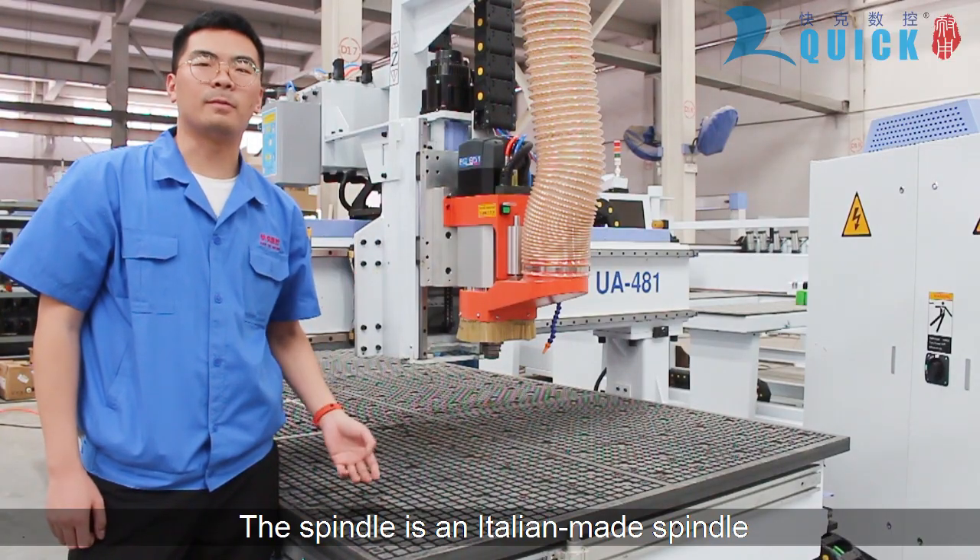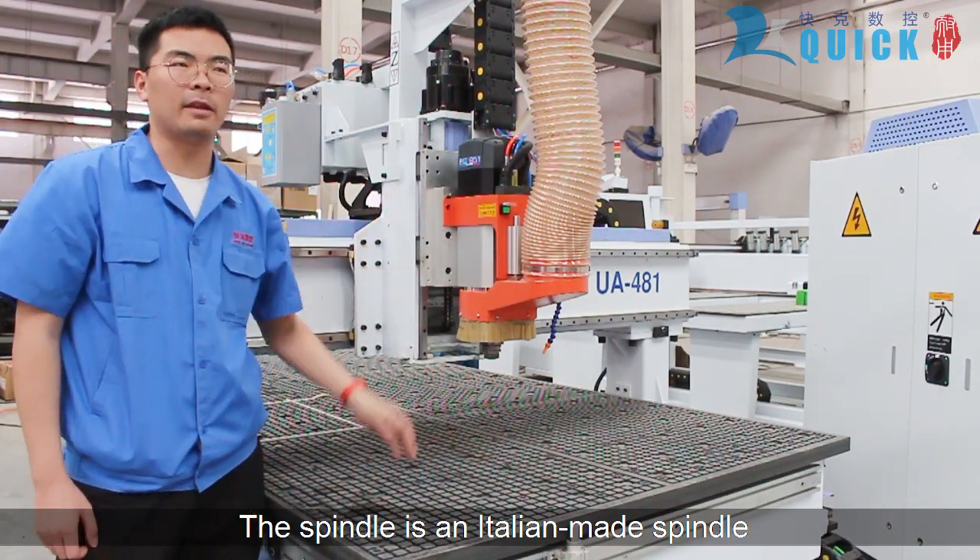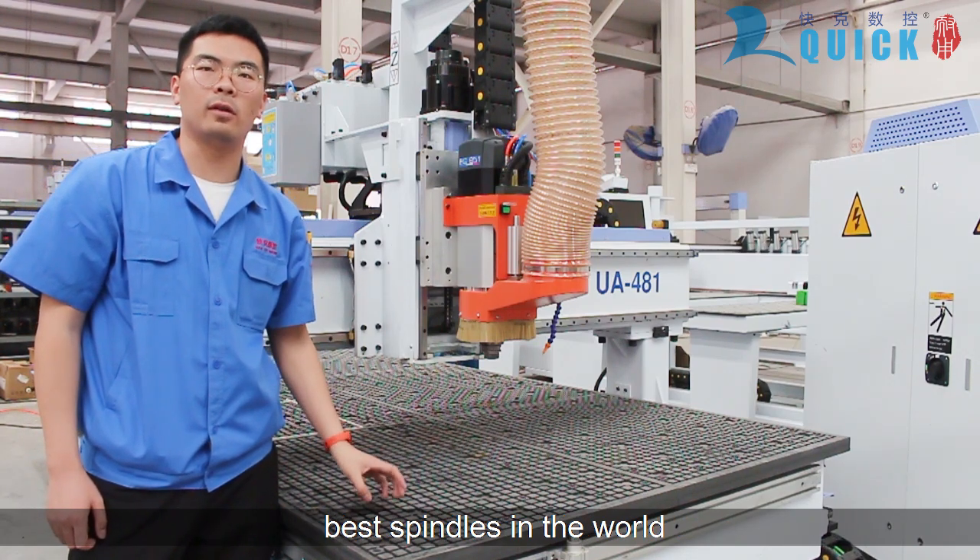First of all, the spindle is an Italian-made spindle, which is considered to be one of the best spindles in the world.